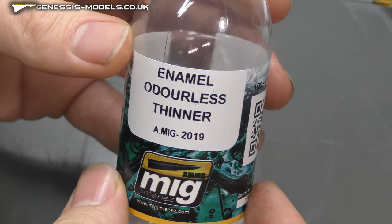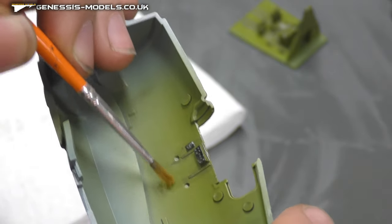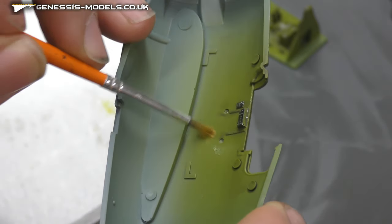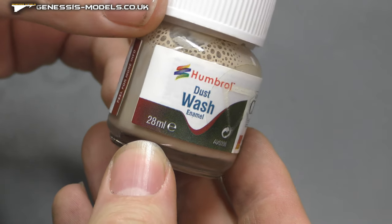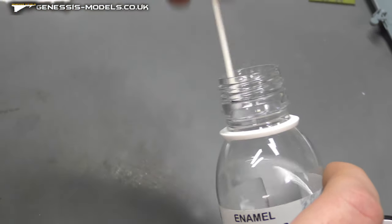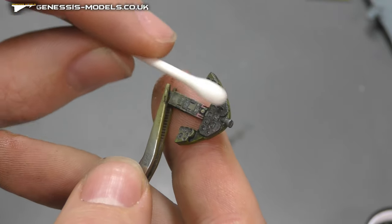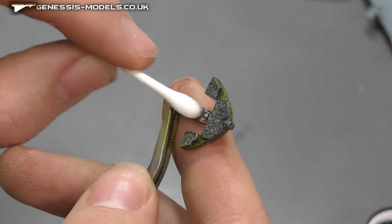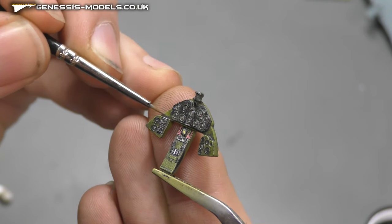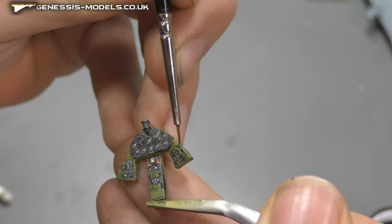The same goes for the cockpit area. Use enamel odourless thinners to clean up any messy areas where you don't want the wash, leaving it in all those recessed and detailed areas. We've got some Humbrol enamel dust which goes on the black areas, because the first colour doesn't show up well on black instrument panels. With a damp cotton wool bud, clean up the areas, and come in with a brush as well to make sure the wash sits only where you want it.